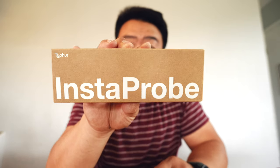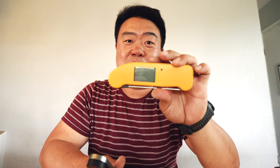The Typhur Instaprobe retails for $109 on their website and on Amazon. At $109, it is the most expensive thermometer pen I've ever used, even compared to the ThermaWorks ThermaPen One which retails for $99. To be fair, the ThermaPens do not have a built-in magnet — to get that functionality you have to pay an additional $15 for a silicone boot, which makes them very comparable in price.